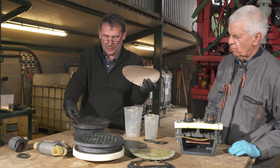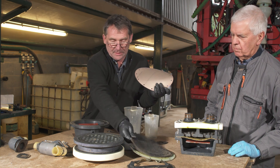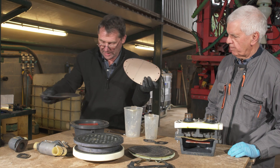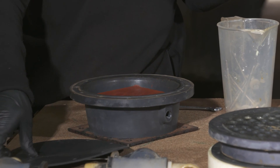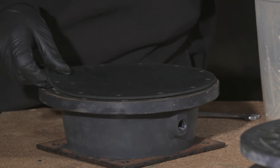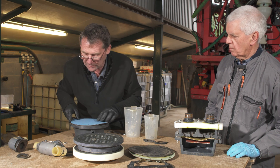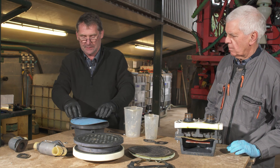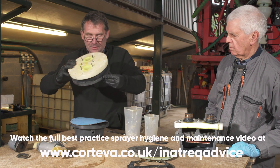Then the thicker of the other seals — same with that side — remove that and place your new one back on. Check it's all good around, make sure it's a bit of a cleanup, keep the coloured side up, line up roughly, and refit in the reverse order.